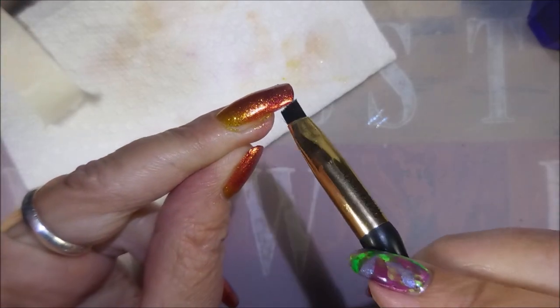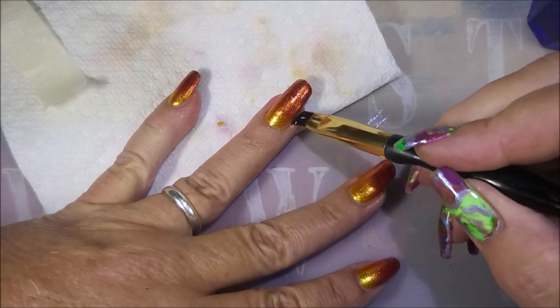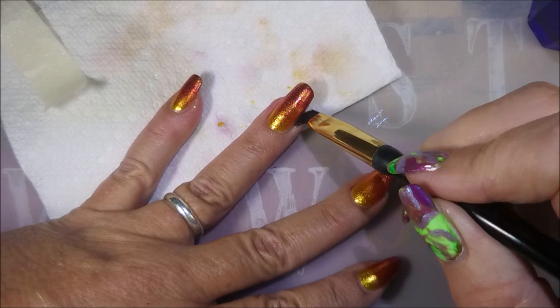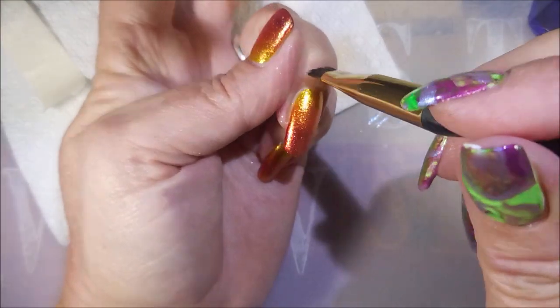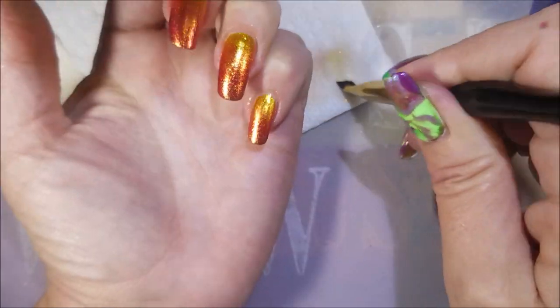Not too bad to clean up because I did my latex. If I had not done my latex, I'd have been scrubbing at this for a while. And if you're allergic to latex, you can do the tape method — I used to do that all the time before I learned about latex products.